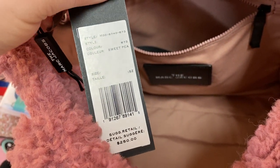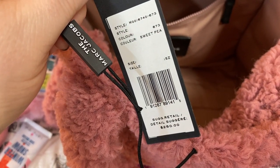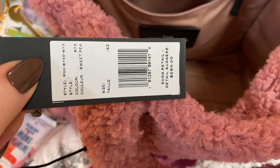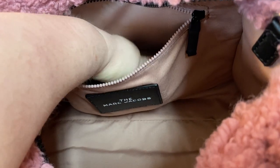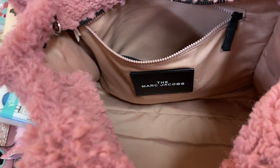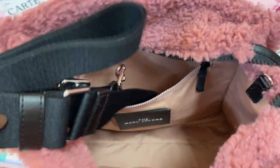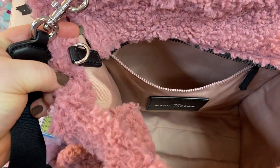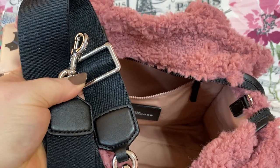Here is the price tag — I couldn't find it on sale anywhere and I wanted it so badly, so I went ahead and paid full price. It'll probably go on sale soon and I'll regret it, but maybe not. I hope it goes on sale for people that want it. I think Marc Jacobs does put stuff on sale — I've seen this bag on Zappos too, I believe. Here is the purse strap — it's really nice and hooks on each side. You can wear it crossbody or over the shoulder, and it's very comfortable. There's your Marc Jacobs label.